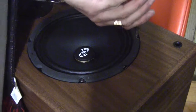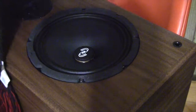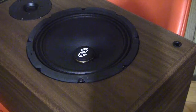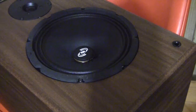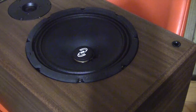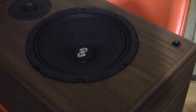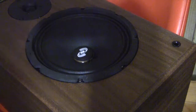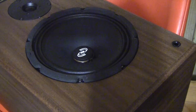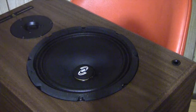Pretty simple installation, and there we go. It sounds beautiful — actually a pretty good speaker. I wasn't sure how it was going to sound when I bought it.